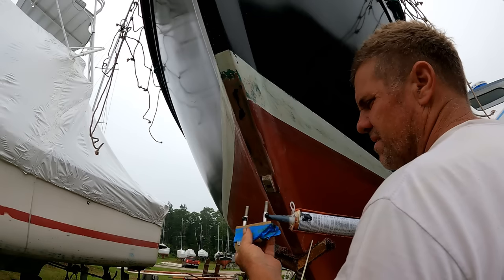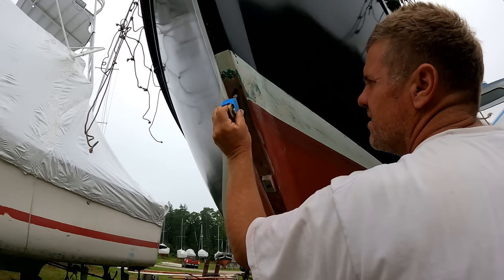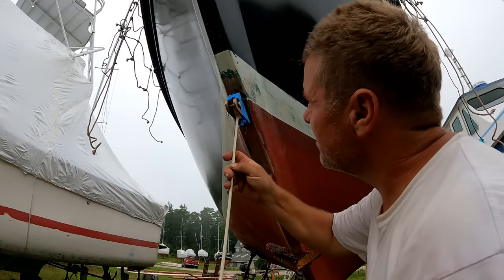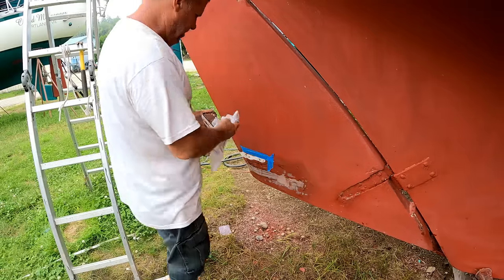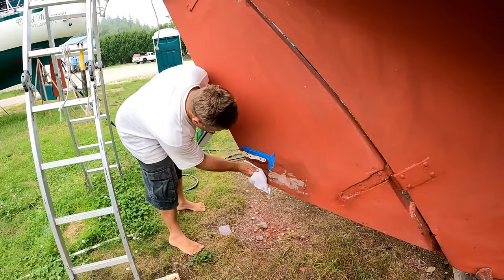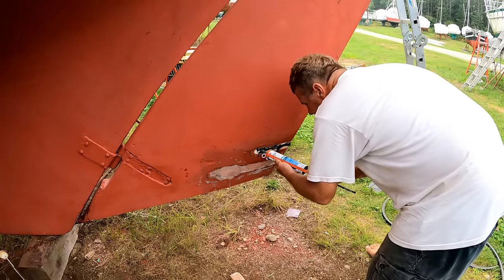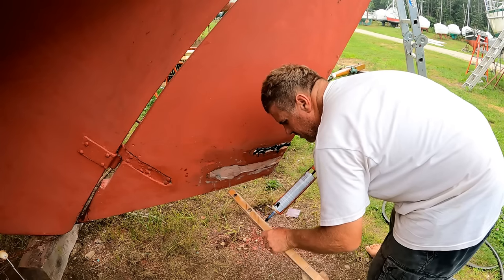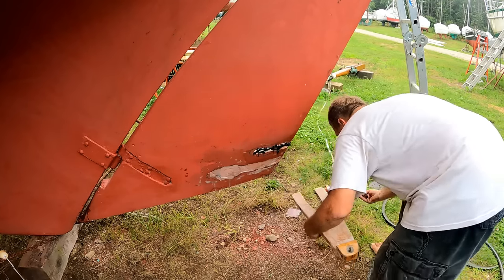Make sure you slather plenty on both surfaces and also slather some on the bolts. I'll hold it in place with the buggy whip while I go screw the nuts on on the inside. And while I've got that tube of 5200 open, I'll go ahead and put the adhesive sealant on the lower gudgeon as well, which also adds some additional strength besides the two quarter-twenty bolts going through it.